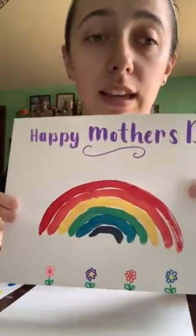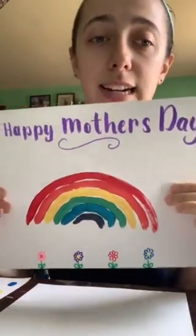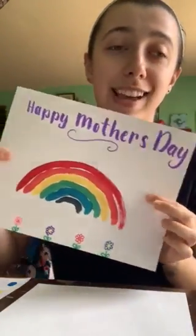After that, you guys have fun with it! It doesn't have to be a rainbow — you could make an abstract drawing with it. But this is what mine looks like. Happy Mother's Day everyone!